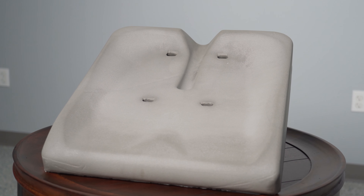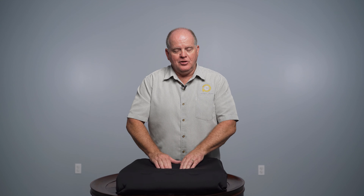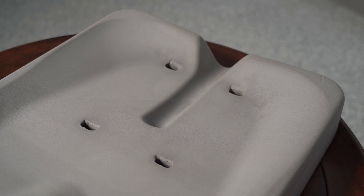It also has that high-density, high-resiliency foam that gives you support where you need it, helping with circulation, positioning, and comfort, as well as the super soft silicone gel to help with shear and start forming to those bony prominences as you sink into this cushion, giving you really nice skin protection.